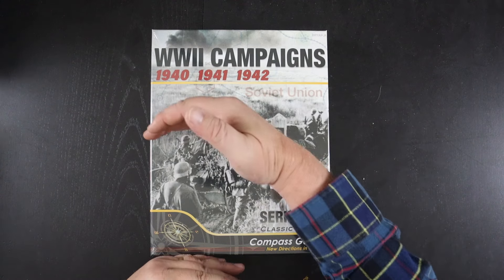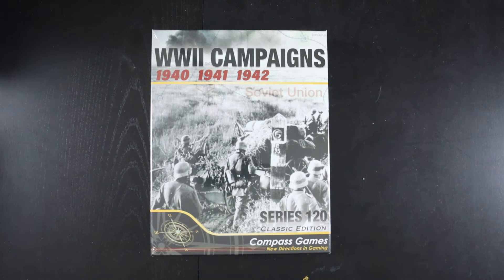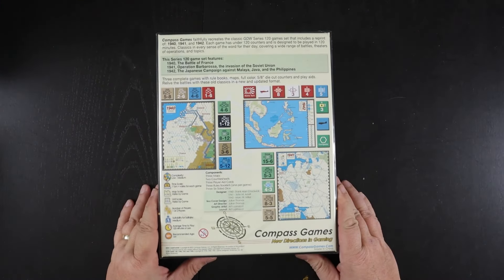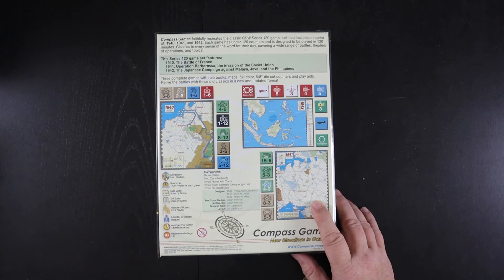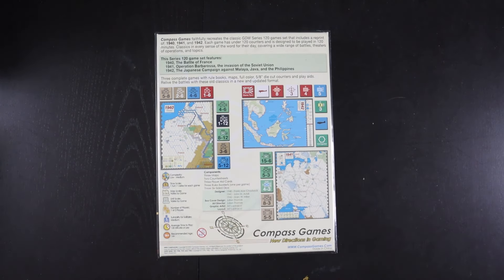They originally came in a small box, about that big. Compass has got the rights to them and decided to print three of them all together in a one-box reprint. I don't know if there were more than three originally printed back in the day. I always remember seeing the 1940 which is the Invasion of France one, and the 1941 one which is the East Front. I don't know that I ever remember seeing the one set in the Pacific.